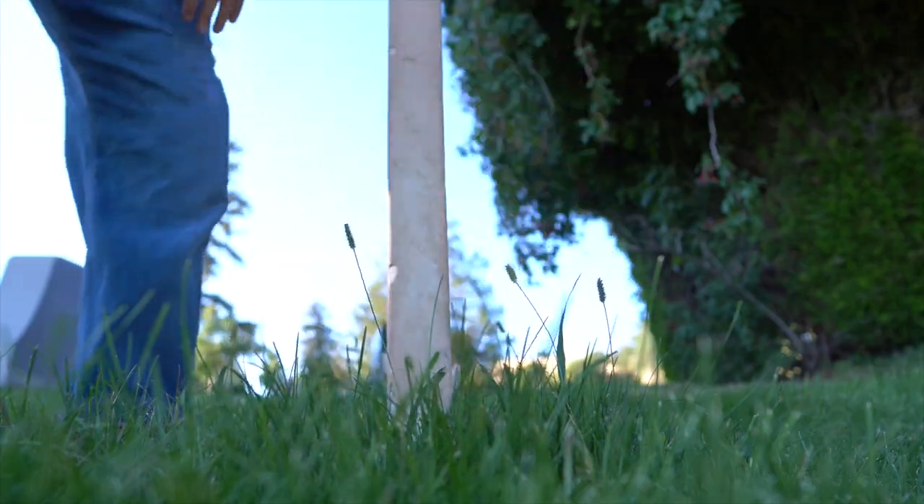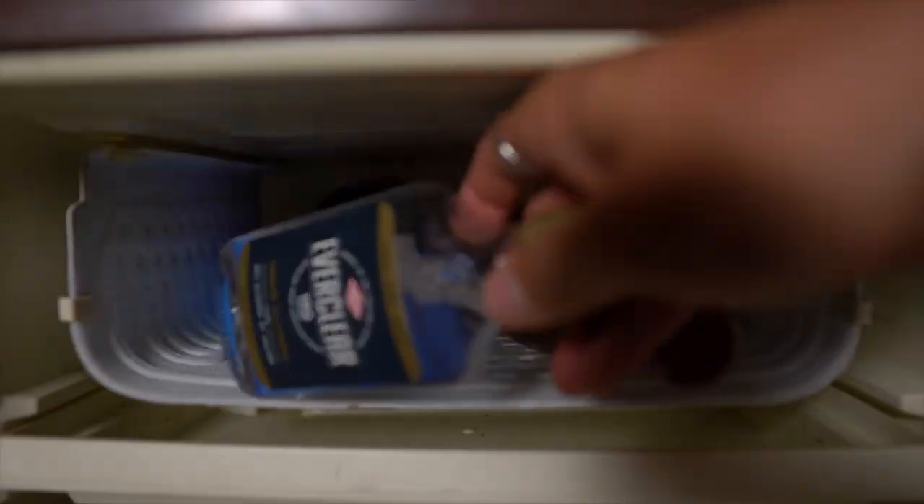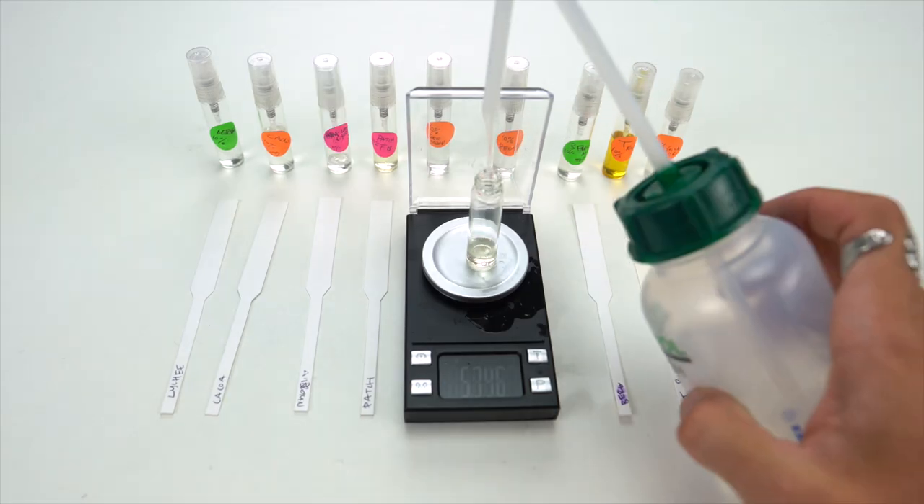I'm going to show you how to make perfume using stuff that you can find around your house, like some cursed flowers, maybe your step uncle's alcohol, and a crock pot. And then I'll compare that to the perfumer supplies that you can buy online.